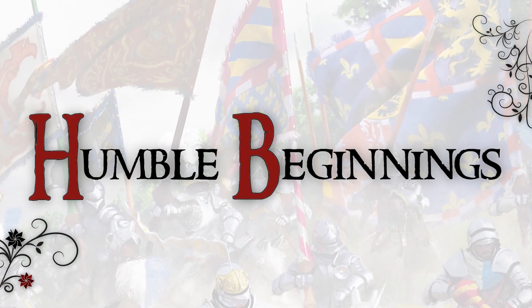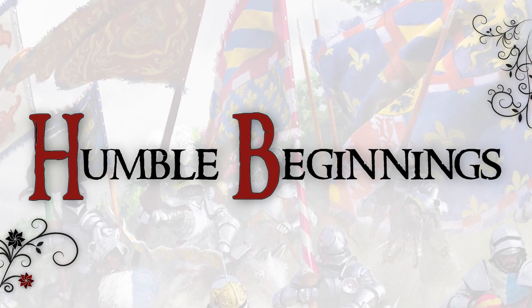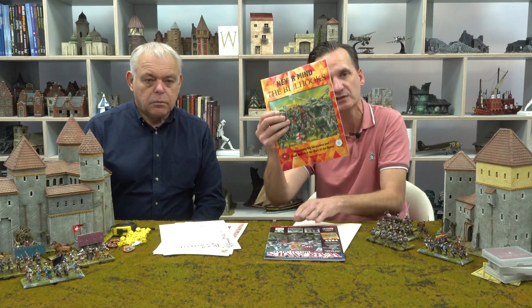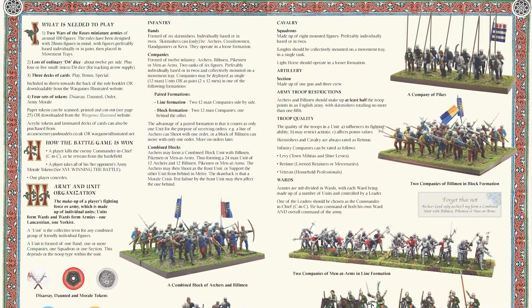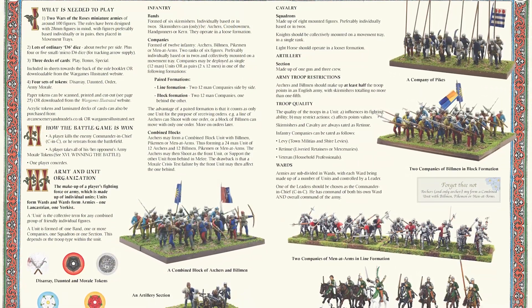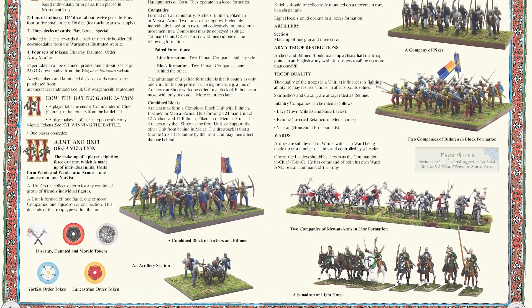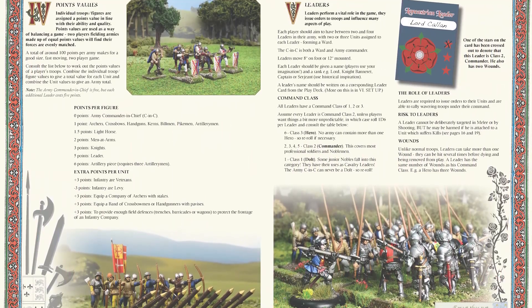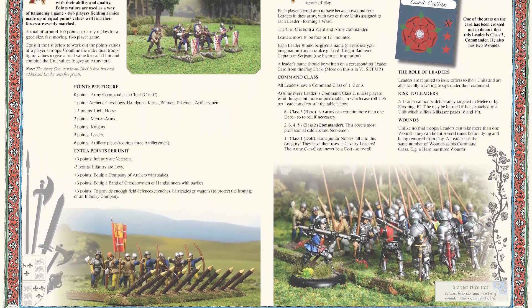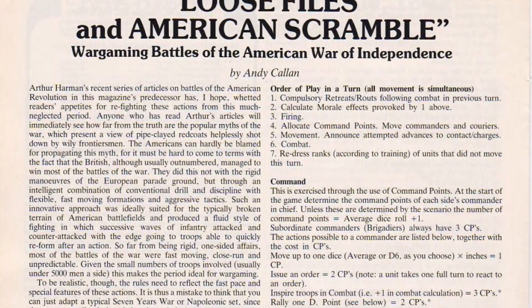In case you don't know what that is at all, let's go back to the beginning, which was in September 2020 when we gave away this with this issue of Wargames Illustrated. So it was a 16-pager originally and it was just focused on the Wars of the Roses. Andy has written for Wargames Illustrated numerous times over the years, including the very first issue — he had rules in issue number one of Wargames Illustrated a long time ago.